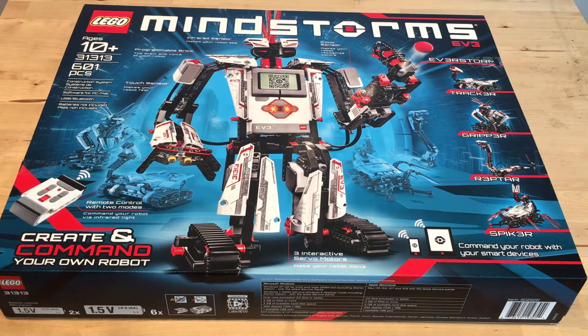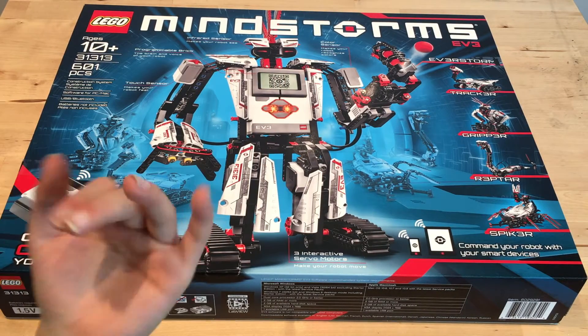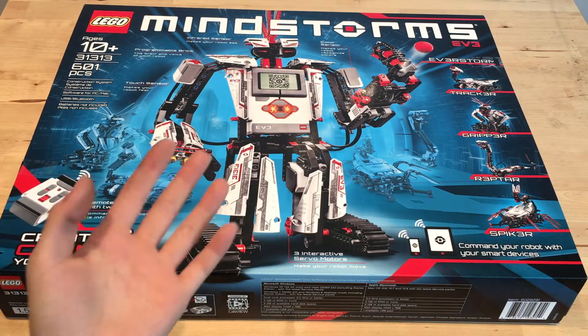Hey everybody, it's CrazyCube and Carol. How you doing? Today I'm going to be making a Rubik's Cube solving robot.